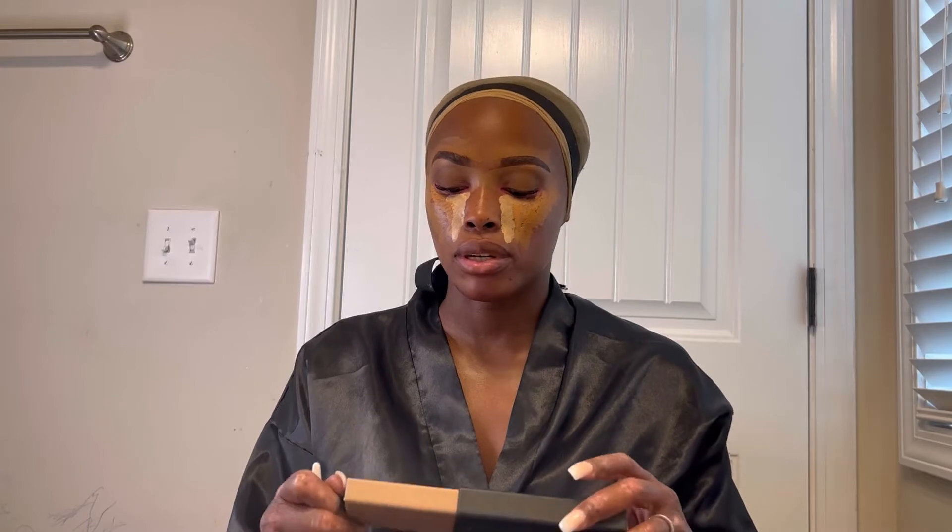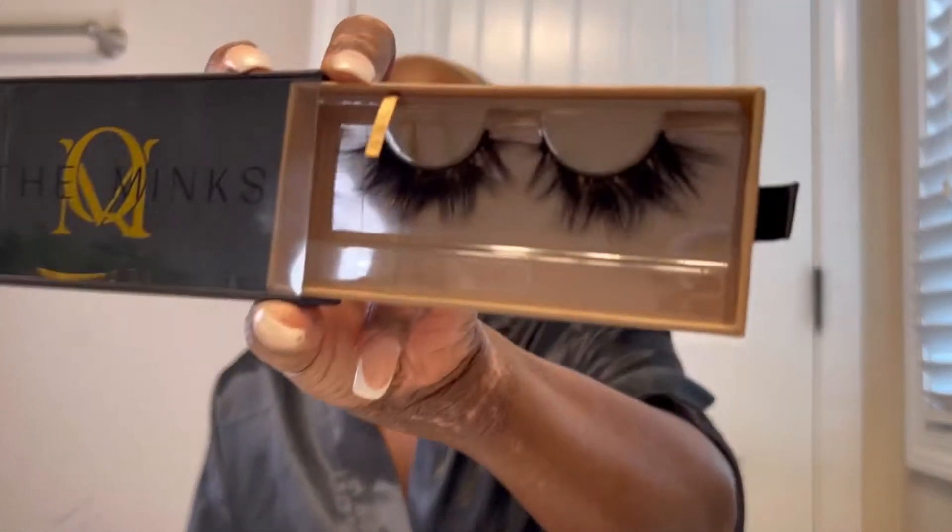For those who don't know, I sell lashes. Today I was stuck between Angel and Rich — Carmen is the most popular, but Angel is my personal favorite. These are 25-millimeter lashes, and the ones I settled on are Rich.